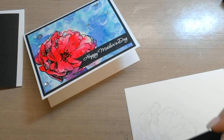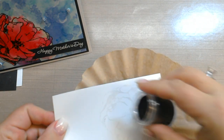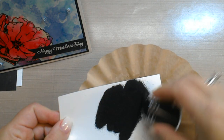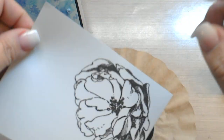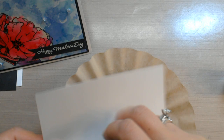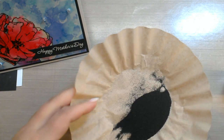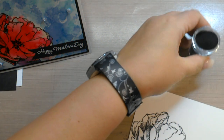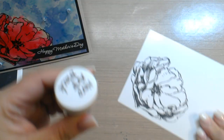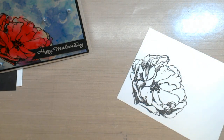So then we're going to take our black embossing powder and now the fun part — heat it up.